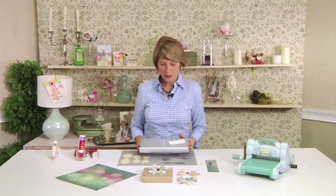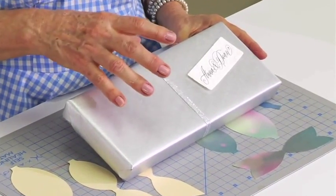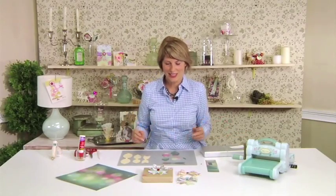Hi, I'm Brenda Walton, and I love wrapping gifts. My friends are getting married soon, and I'm wrapping a wedding gift for them. I thought I'd really like to make a special embellishment for their gift, but something that's really quick and easy because I don't have a lot of time.